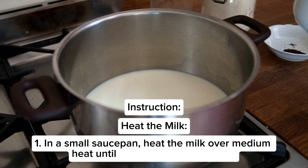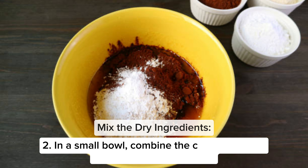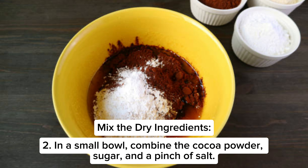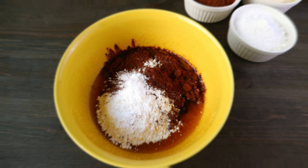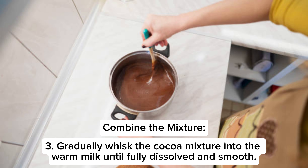Step one: in a small saucepan, heat the milk over medium heat until it's warm but not boiling. Step two: in a small bowl, combine the cocoa powder, sugar, and a pinch of salt. Step three: gradually whisk the cocoa mixture into the warm milk until fully dissolved and smooth.